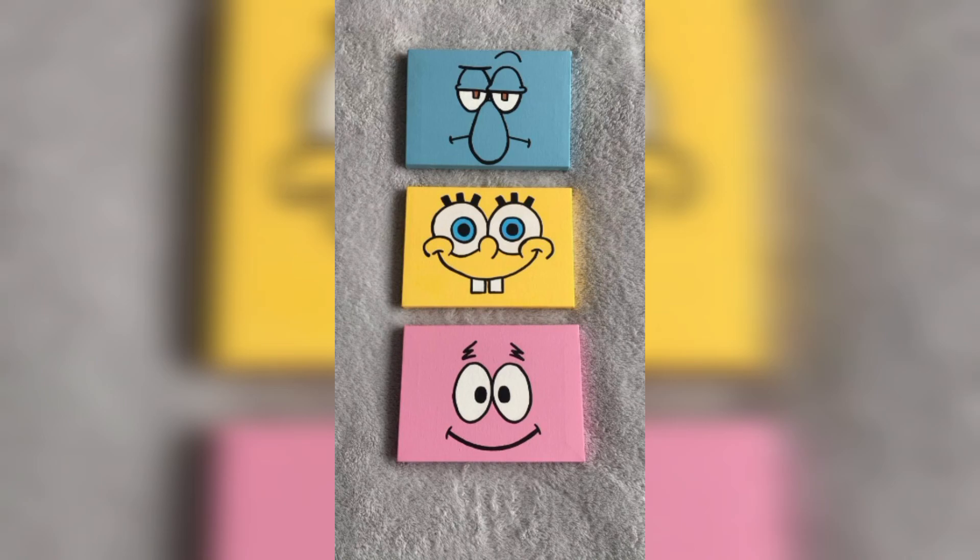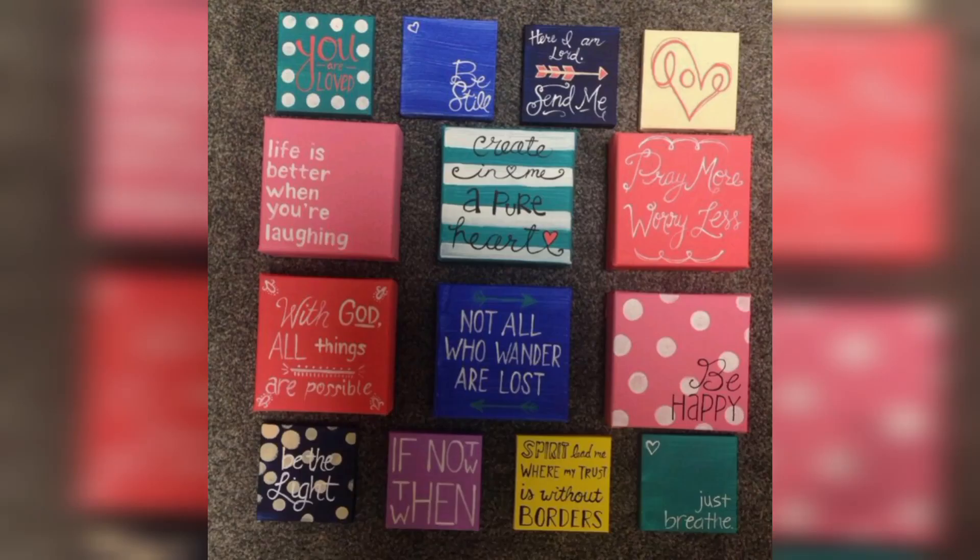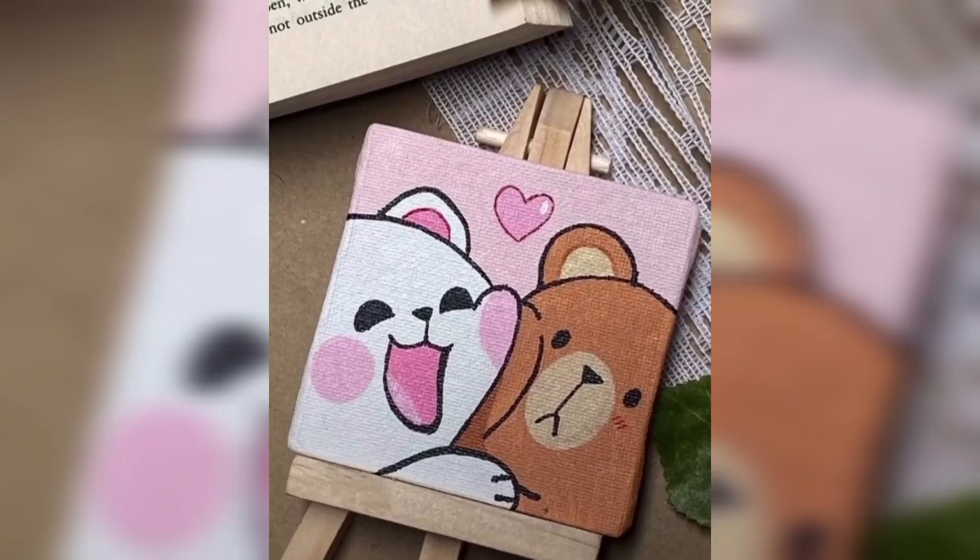The beauty of watercolor lies in its transparency and how effortlessly colors blend together. Mini canvases are a wonderful medium to explore this technique.